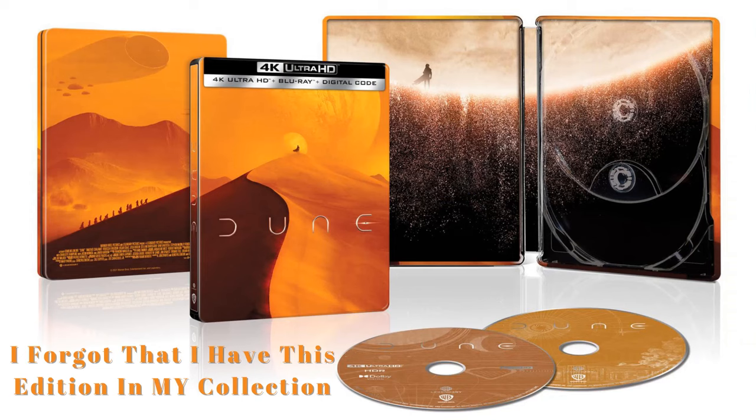So overall, this is a pretty nice looking Steelbook, and I'm really happy to have Dune in the collection. I don't believe we got a Steelbook here in the States, so it's nice to be able to get one from the UK. I really do like the artwork and am very happy to have this one in the collection.